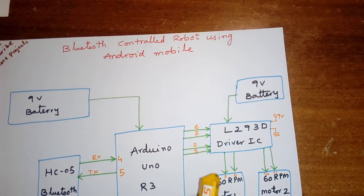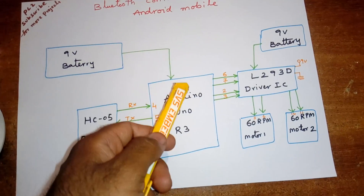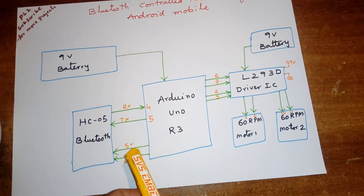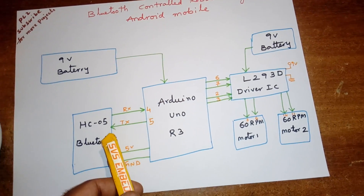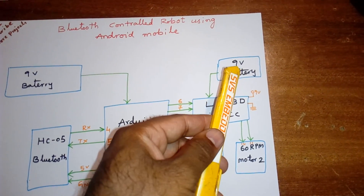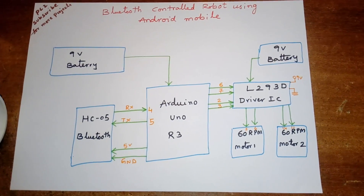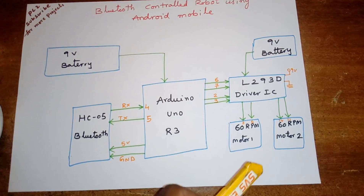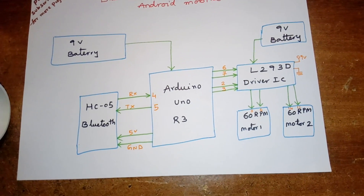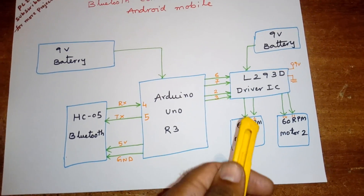I am using two adapters: one adapter for the Arduino and the Bluetooth module — 9 volts converted into 5 volts. The 5 volts is used for the Bluetooth RX and TX; RX is connected to pin 4 and TX is connected to pin 5. The 9 volt battery is connected with the L293D quadruple H-bridge driver IC for DC motor control. The L293D can operate from about 4 volts up to 30 to 40 volts, so 9 volts is eligible for the L293D.